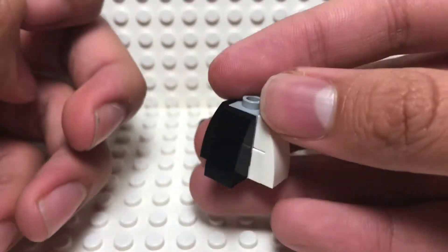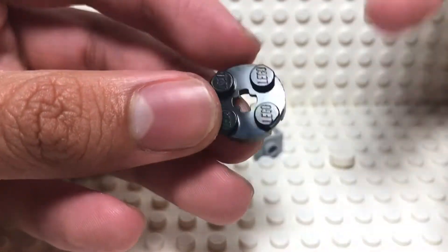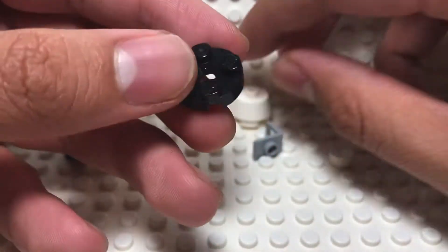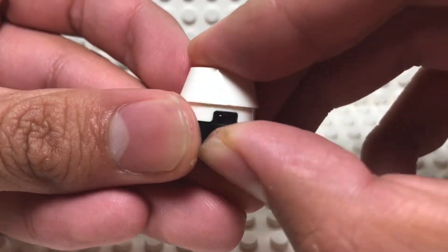Now we have the trunk section built and it's time for the capsule. For the capsule, you take a 2x2 plate in black to represent the heat shield. Then you take a 2x2 astromech droid head and place it on top like this.